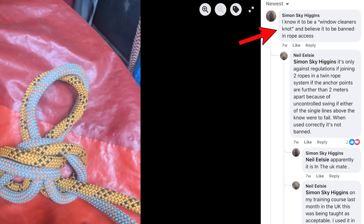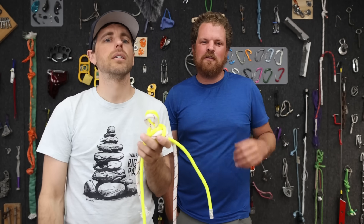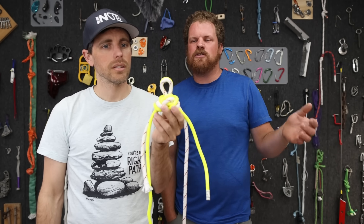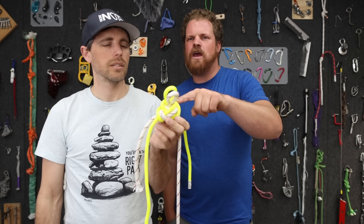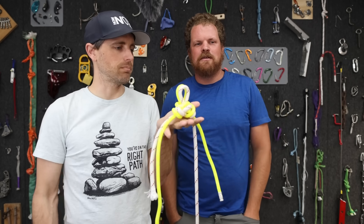I know it to be a windows cleaner knot and I believe it to be banned in rope access. There was lots of confusion of people thinking this was a rope access-specific question and that it was being used as an anchor point. What's wrong with this being an anchor point? I guess that's why we're here today.